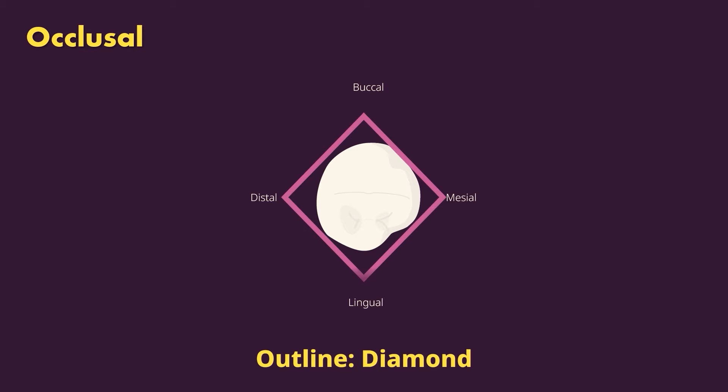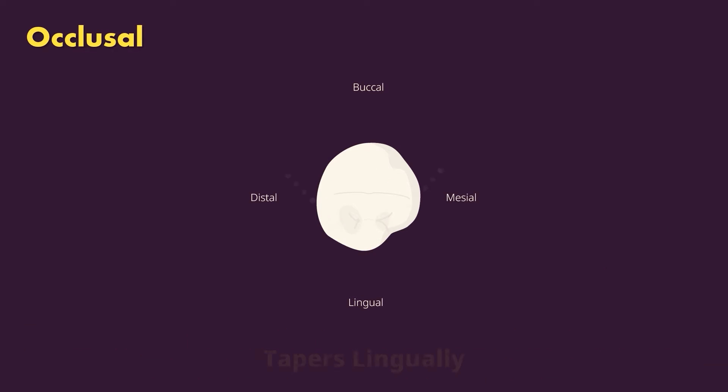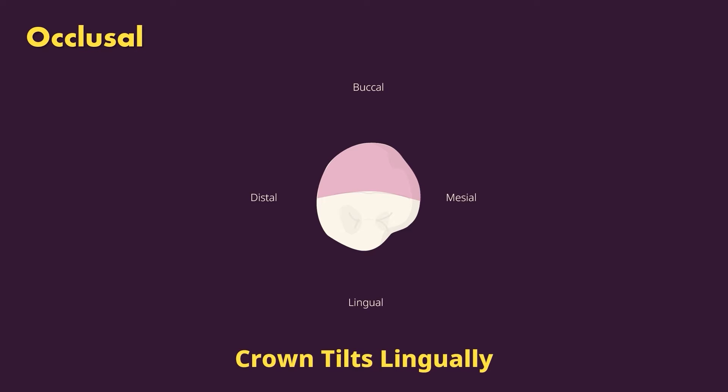The outline of the mandibular first premolar from the occlusal is diamond-shaped, and compared to the maxillary premolars it is more circular — closer in mesiodistal width as it is faciolingual, unlike the maxillary premolars which were clearly longer faciolingually, giving more of an oval shape. The crown tapers significantly from the contacts to the lingual due to the poorly developed lingual cusp. There are two cusps — buccal and lingual — with the buccal much larger. The buccal cusp is positioned mesially to the center of the crown, and the lingual cusp tip position varies. The crown tilts lingually, allowing us to see much of the buccal surface from the occlusal.